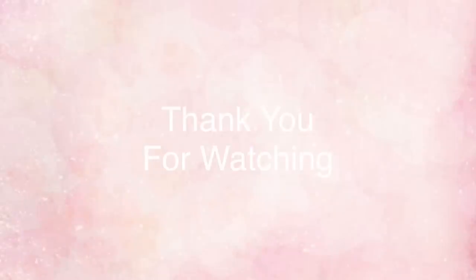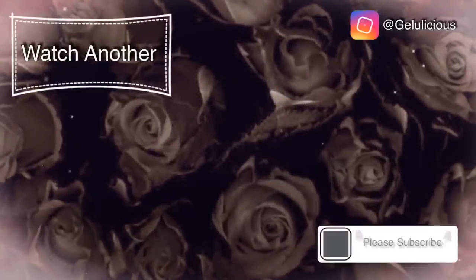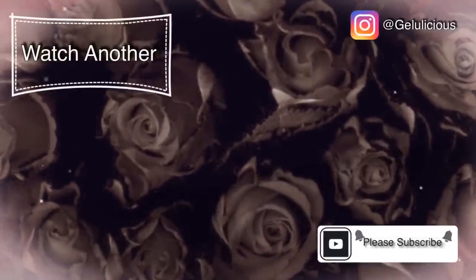Let me know your thoughts! Thank you so much for watching, jelly babes. I hope you've enjoyed this tutorial — please press subscribe, give this video a thumbs up, and I'll see you in the next one. Bye!